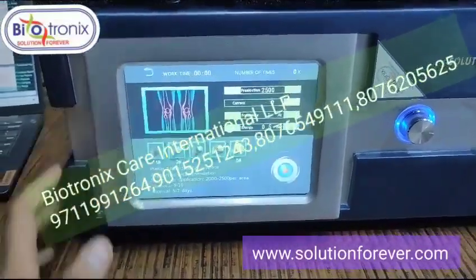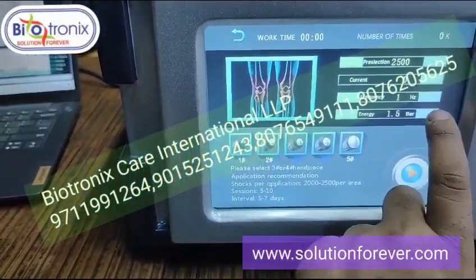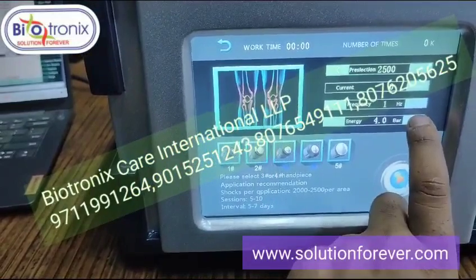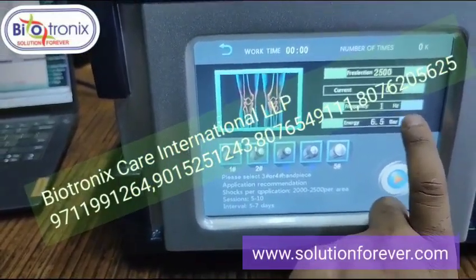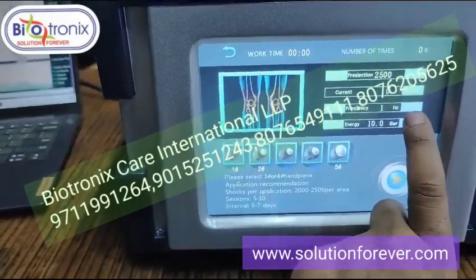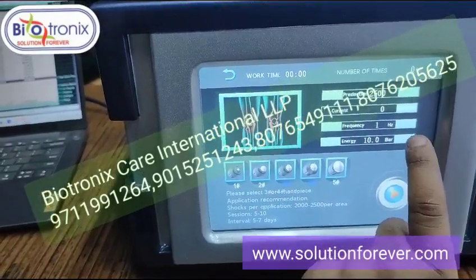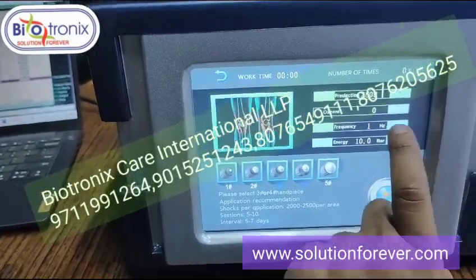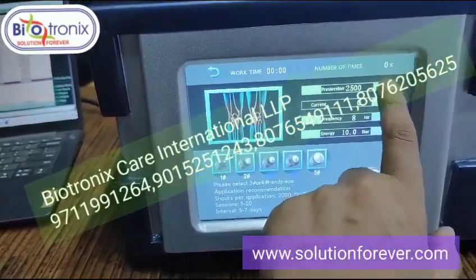You can select any parameter, for example knee. Here you can set the pressure up to 10 bars. You can adjust it in intervals of 0.05, all the way up to 10 bars. The machine parameters include energy and frequency, which you can select accordingly.